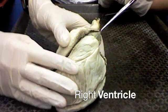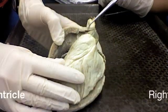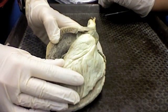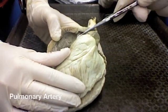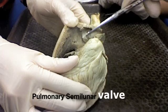So this would be the right ventricle. What I did was I went from the pulmonary artery and cut open the front of the right ventricle here. This would be the pulmonary artery here, and one of these would be a semilunar valve flap — a little pocket.